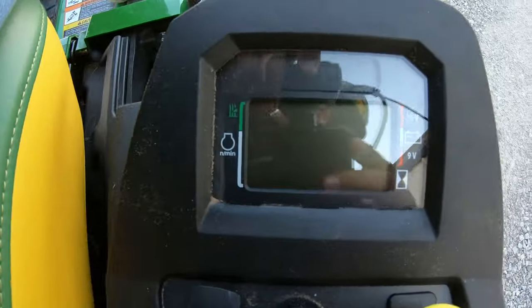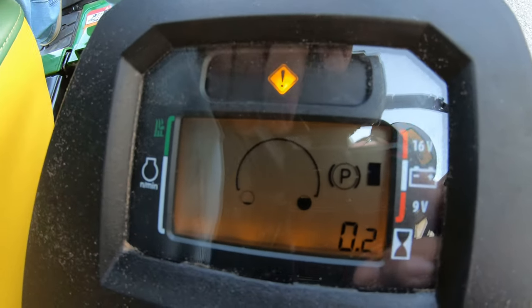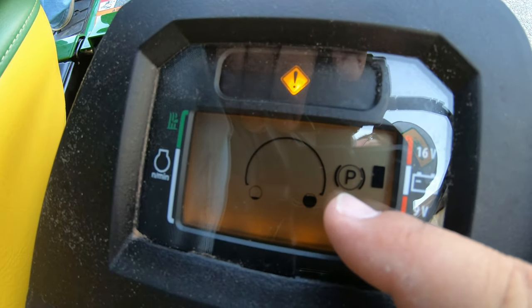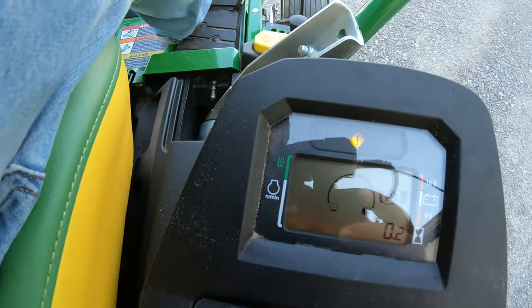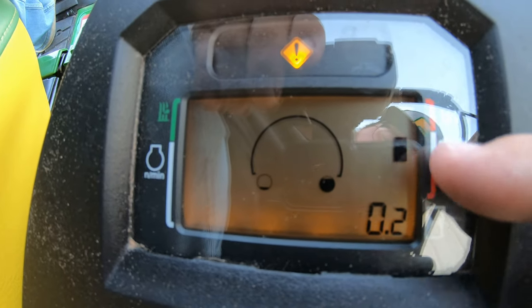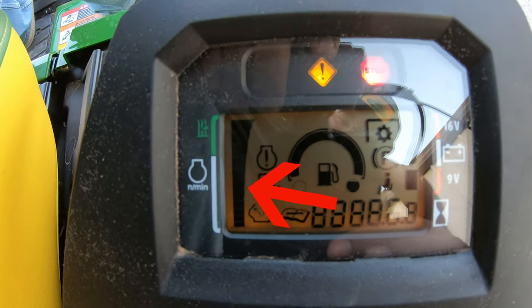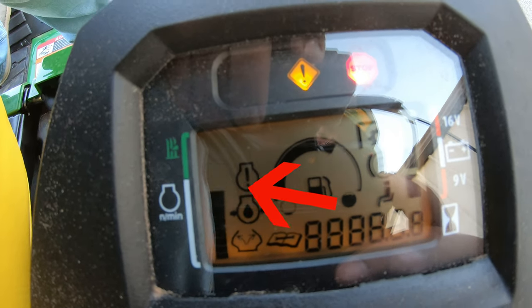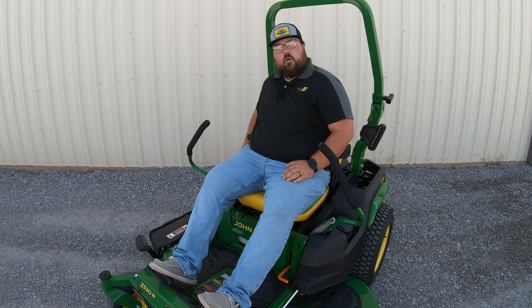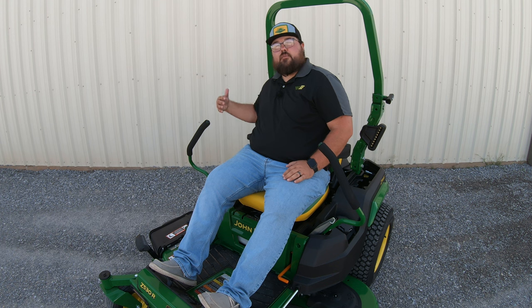Moving over here to our right, here's where we're going to have our electronic display panel. We can see a ton of different stuff that's going to light up here. What we're normally going to see is our fuel gauge and our park brake indicator — if we have our parking brake on, that P will be lit up, and if we take it off, we'll see that P go away. We've got a battery meter over here to the right, an hour meter down below, and to the left is going to be our RPM gauge. Once we turn the mower on, we can see those bars start to light up — there's a white section and a green section. As we raise our throttle lever up, those bars are going to raise on that RPM gauge, and we just want to make sure those bars are up into the green section before we start any mowing.